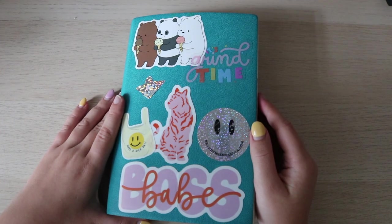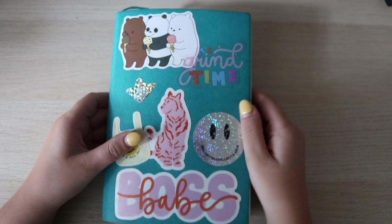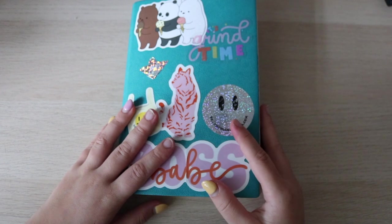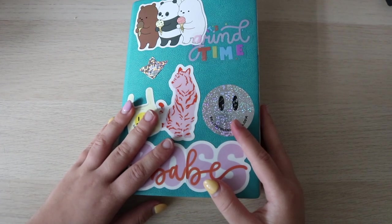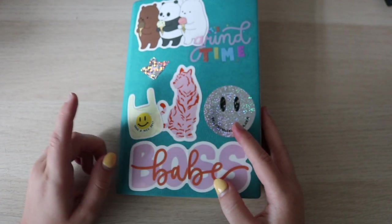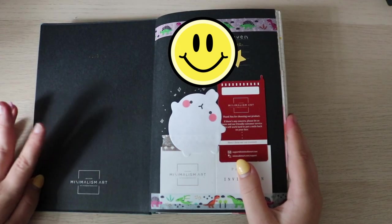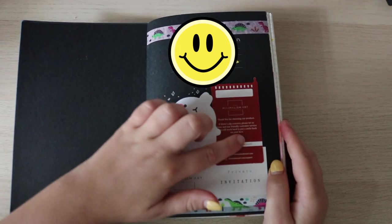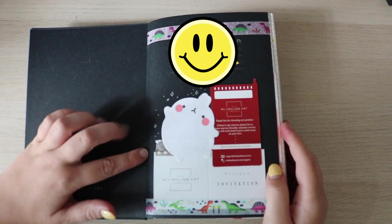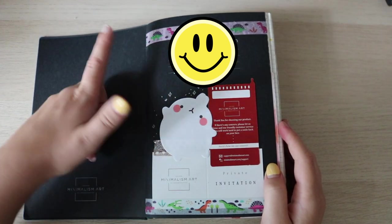Welcome back to my channel. In today's video I'm going to be doing a flip-through of this journal — I'm really excited to show you guys. I have a video of me setting it up so you can get more details about the stickers and the type of journal; I'll put an iCard up above. I decorated this inside page and included some things that came in with the notebook, and added some decorations with my address and phone number.